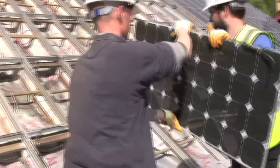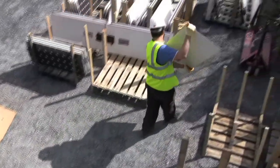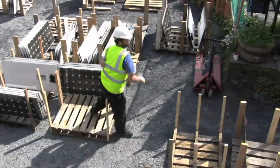Over the week, every panel will be taken down, given a quick health check, and then refixed. The solar roof is now 15 years old, but with a bit of care and maintenance, there is no reason why it shouldn't carry on producing clean electricity for another 15 years.